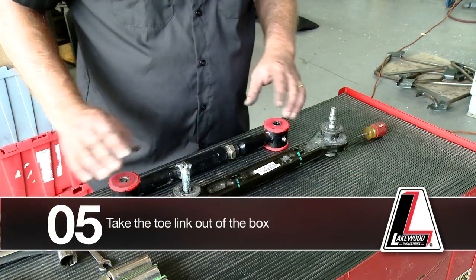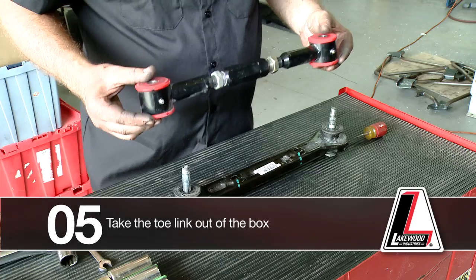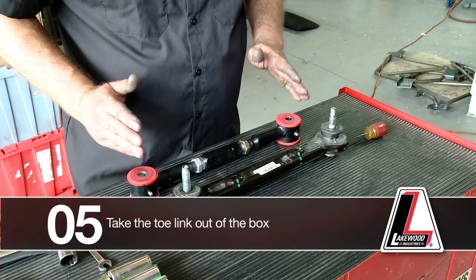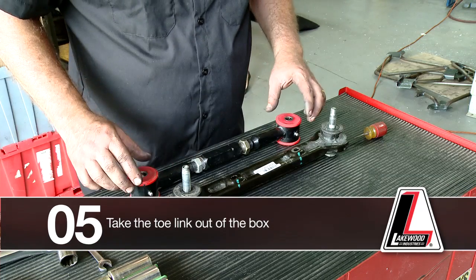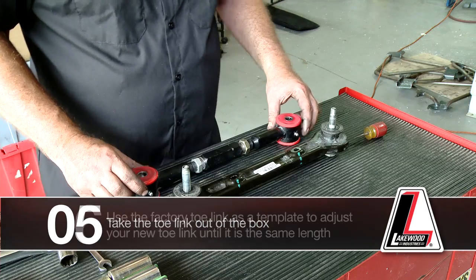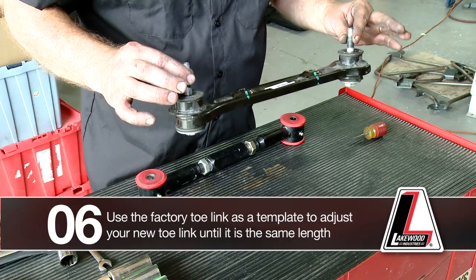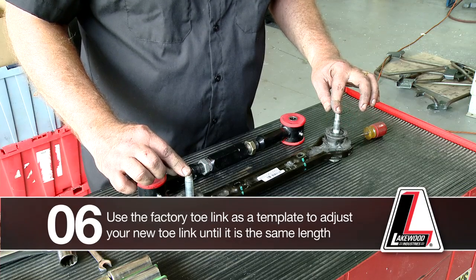After you take your adjustable toe link out of the box, note that it comes pre-assembled but is not adjusted to the specific length needed to keep you within compliance of the factory toe setting. Use the factory static toe link as a template, along with the two fasteners removed from the vehicle.